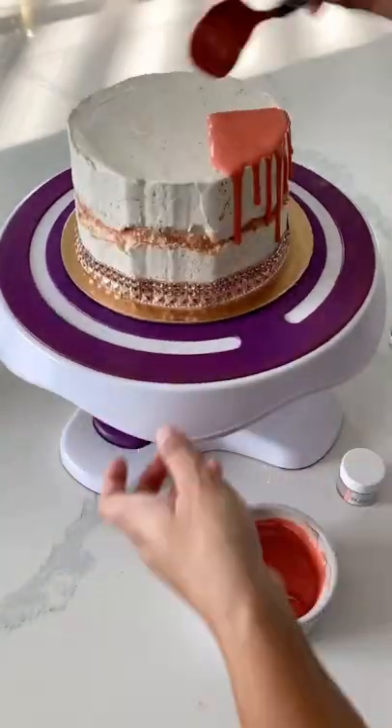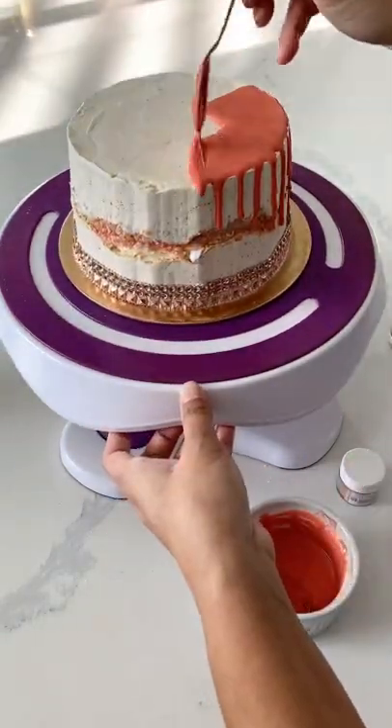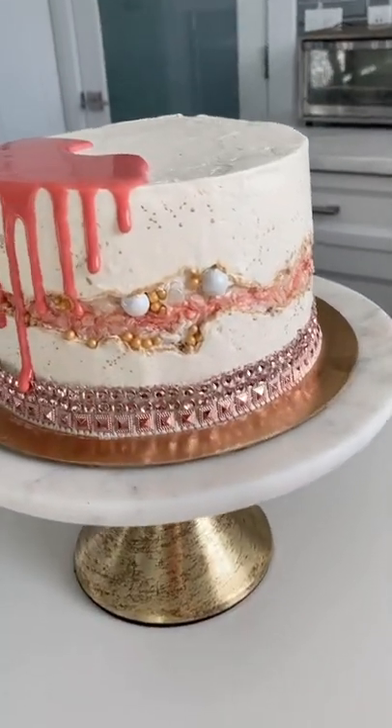The color I'm using just has a little bit of sparkle, so if you want something that's very metallic, just make sure to use a very metallic luster dust. Done in minutes and you will never have to waste time painting your drip cakes ever again.